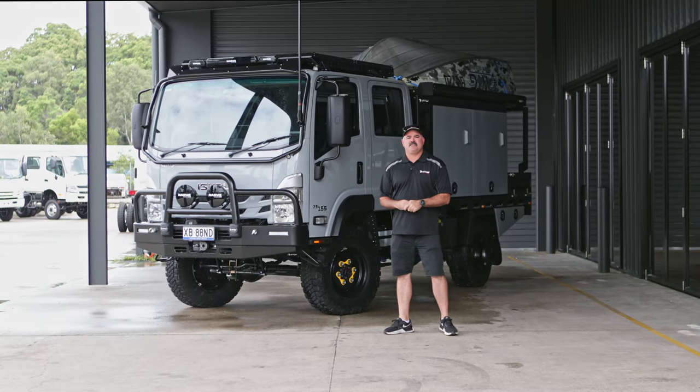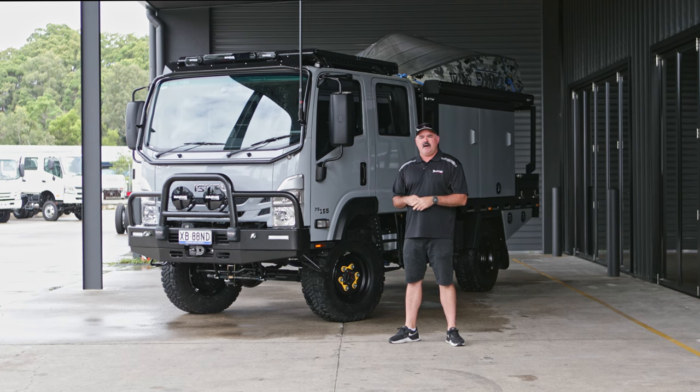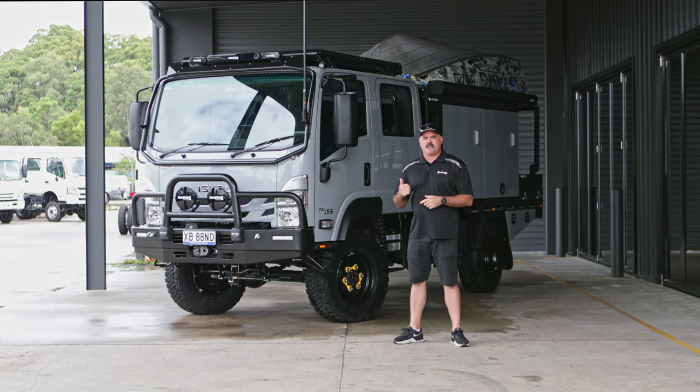Hey guys, Chris from All Terrain Warriors here. Just going to do a rundown video this week of a new build that we've done. We've branded this one as our Top Ender package, so it's going to be pretty unique. Let's go check it out.